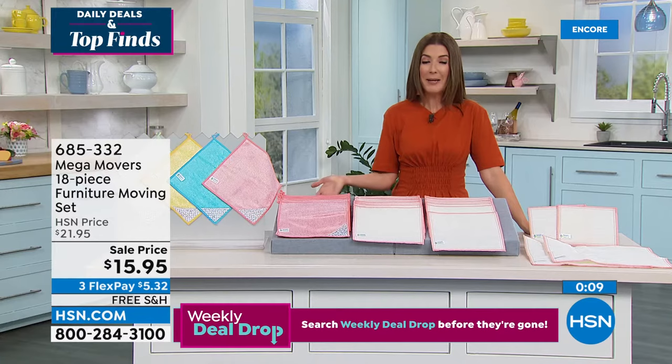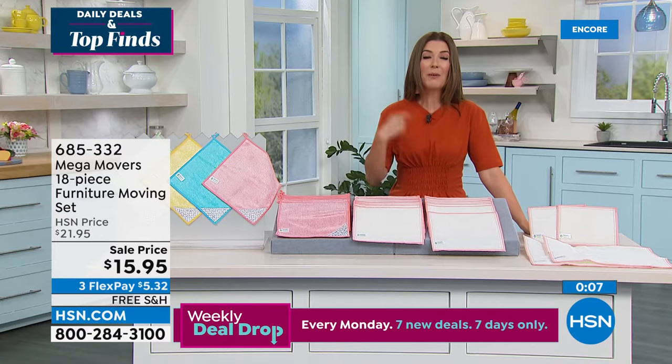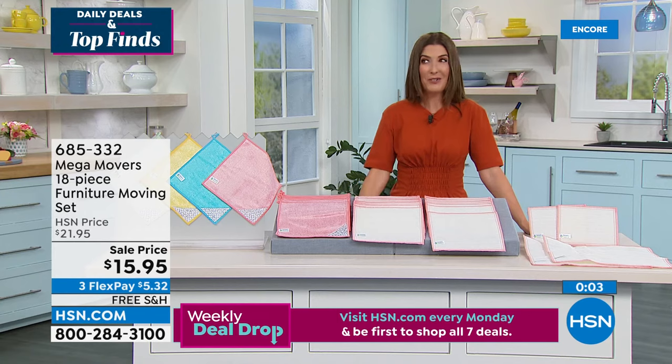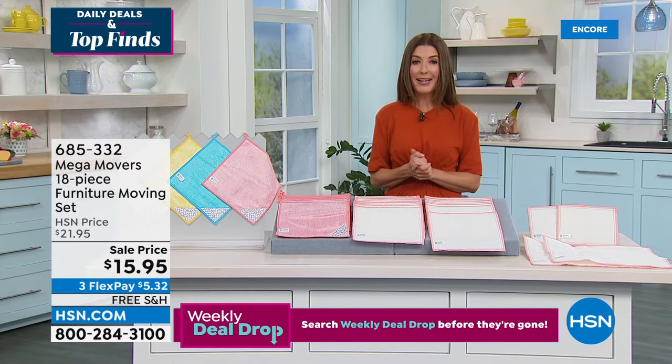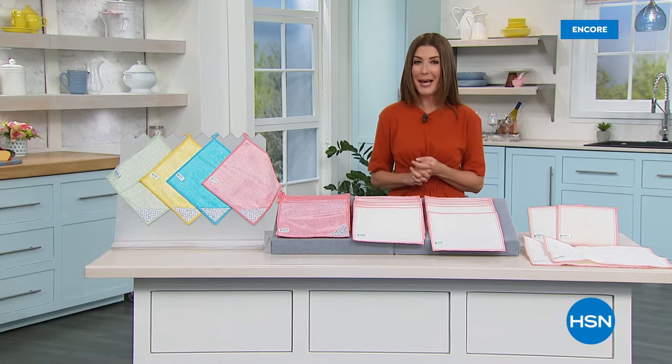Tracy, thank you so much — Mega Movers are very popular. The sooner you order them, the sooner you can start using them and stop dragging furniture around and scratching your floors. You will be so happy you were watching and shopping HSN.